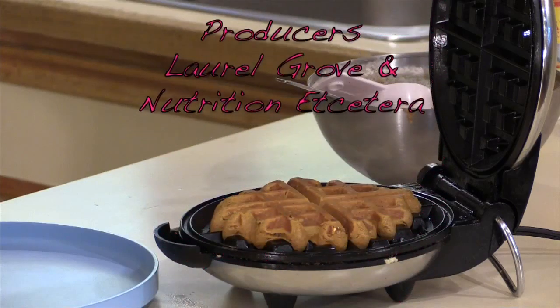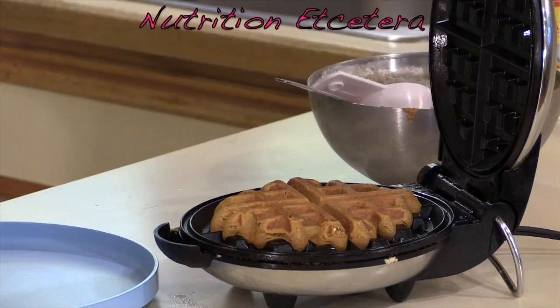When you lift it up, it should gently pull away from the sides of the waffle maker. This looks like it's steaming pretty well — that's kind of what you want to see coming out of your waffle iron, and that would be normal.